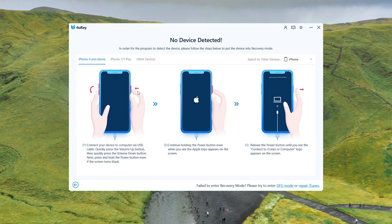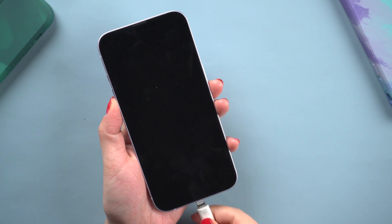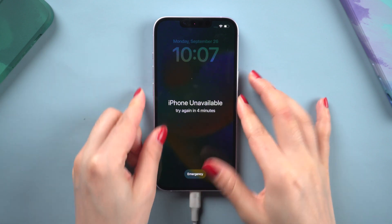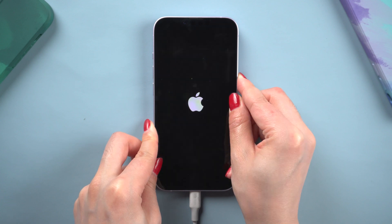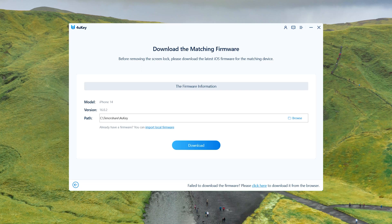The recovery mode guide should now appear, then proceed with the steps to enter recovery mode. Put the phone in. For iPhone 14, quickly press and release the volume up and down buttons. Then press and hold the side button until the recovery mode screen appears. 4uKey should now detect it.